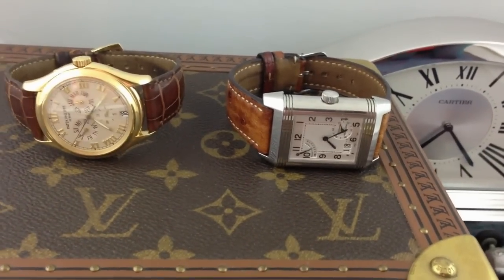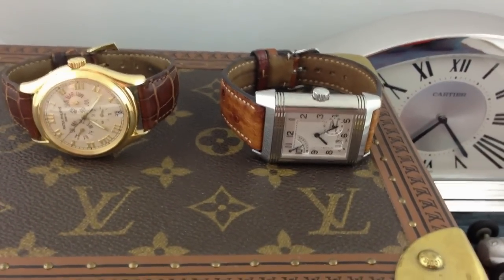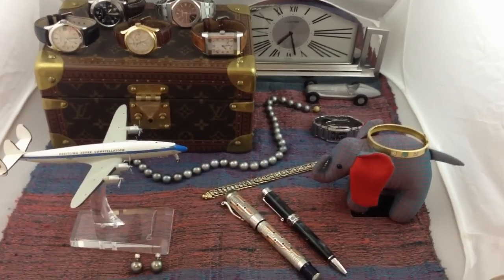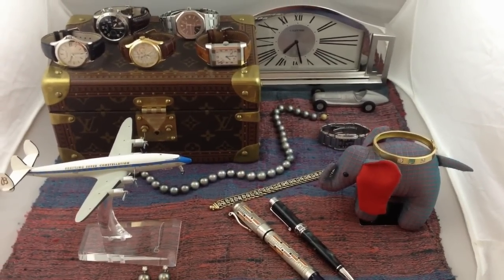And there we go — the Reverso sits proudly on top, fuckers. There we go. And it's starting to take shape; we're playing around with the artistic pieces, fuckers.